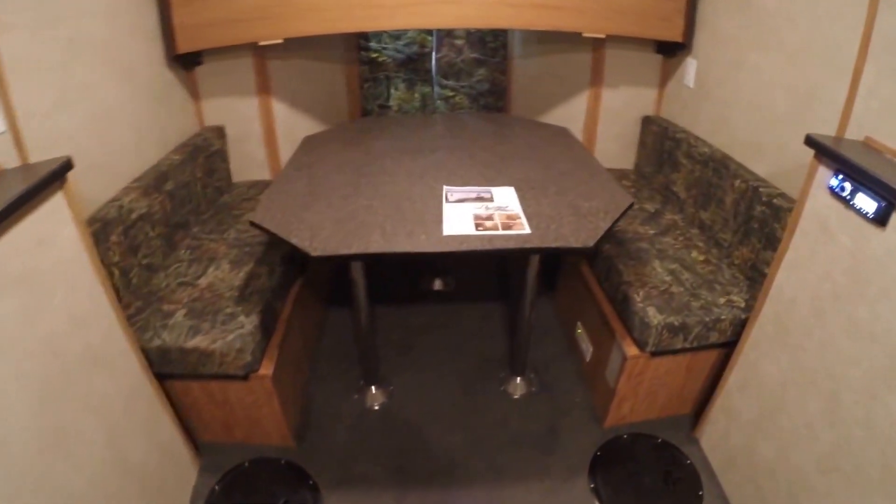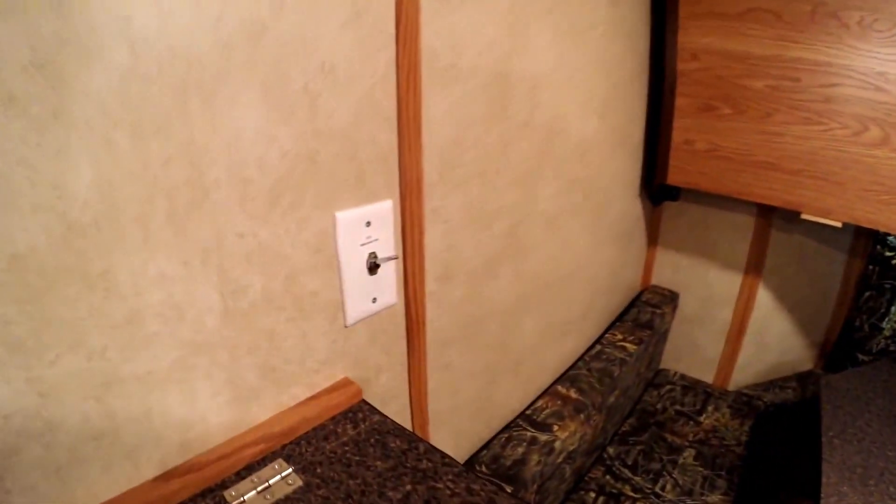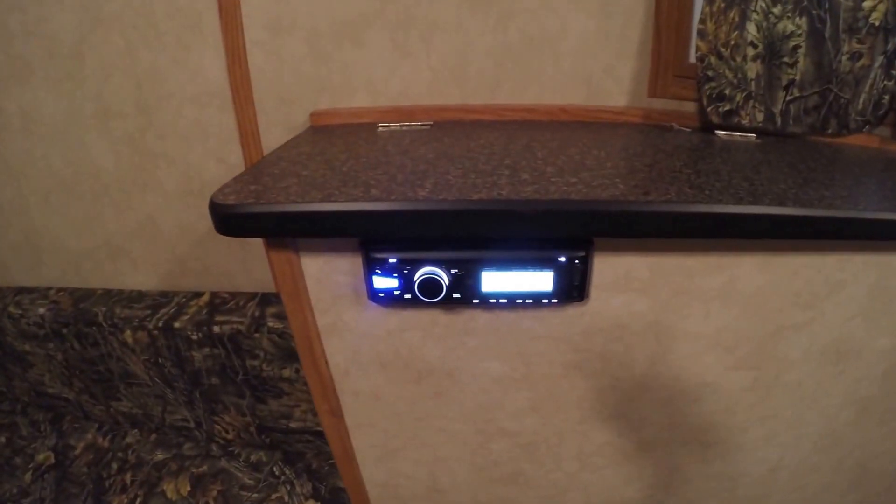Nice big dinette in the back. Long bunk up above it that pulls right down. There's a battery disconnect on the wall right here. Thermostat. And you've got speakers up on the ceiling. AM FM CD stereo right here. More storage above these wheel wells. I'm going to lift this up just so you can see the storage underneath the seats — that's your converter in the back. And over on this side, there's your battery in the back.